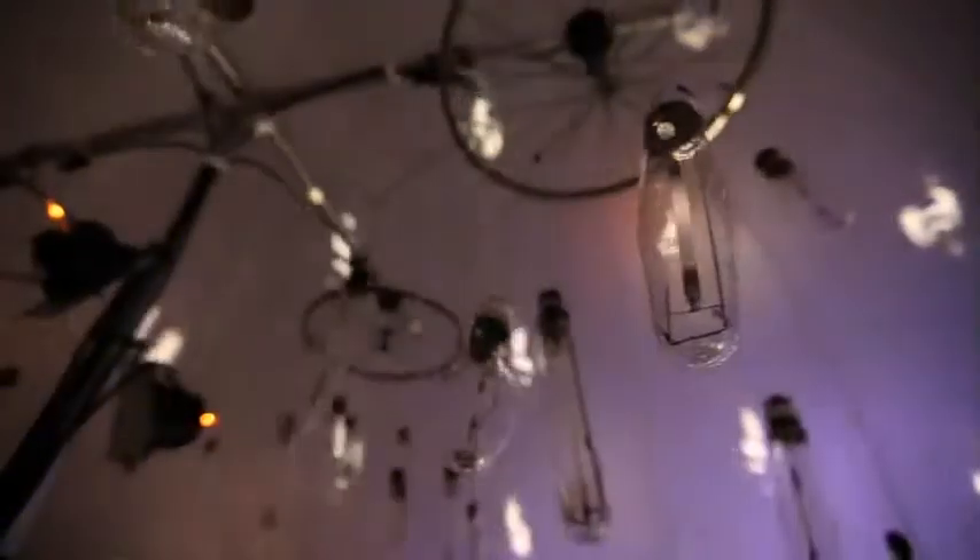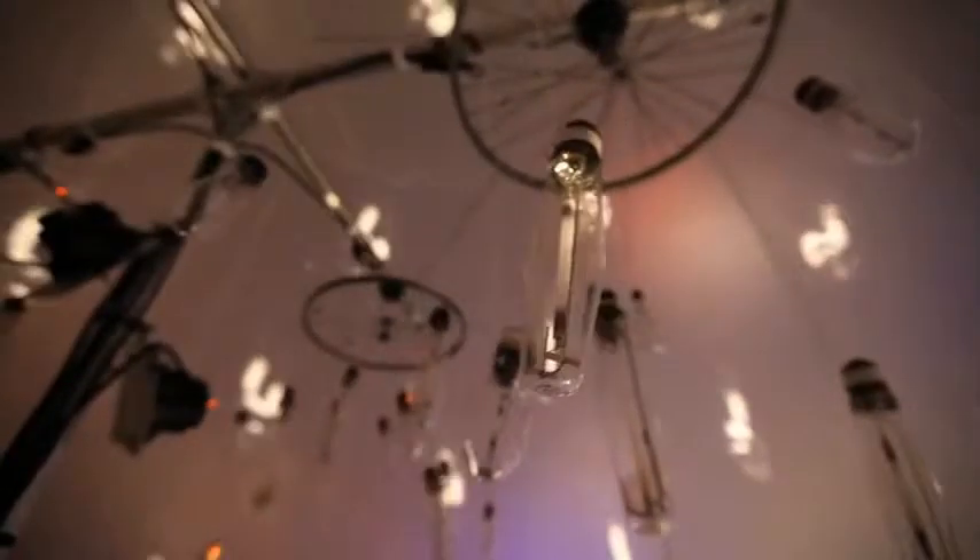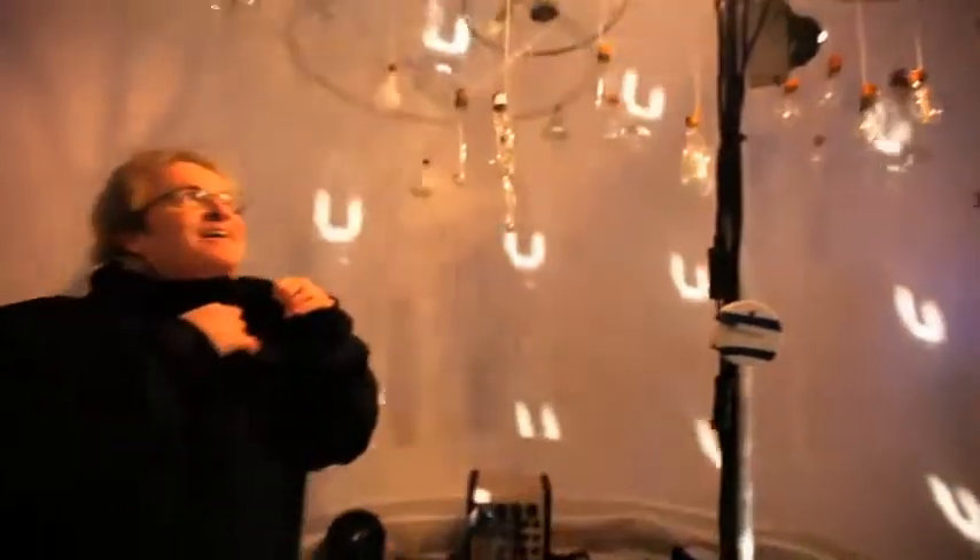The technology we opted for was very low-tech. Inside the second family of winter lights, we took bicycle wheels on motors — that simple. We hooked up light fixtures, about 200 empty light bulbs revolving around a single light. And that single light, because it's so precise, will throw the shadows around the bubble.